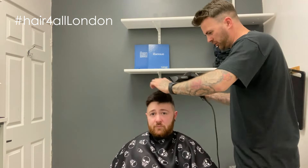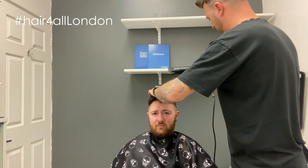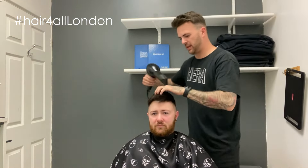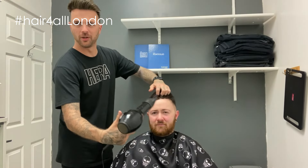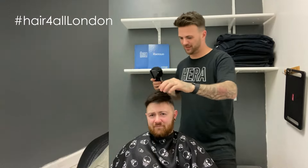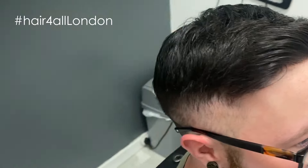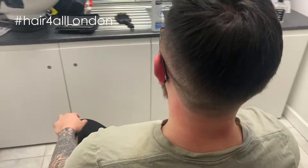Right, so we've cut it all in now. I'm just going to dry it off a little bit and put some products in and then we'll show you the finished product. So there we go — that's the finished product. As you can see, hairline looking dapper. I'll try to show you around — it's a bit tight in here sometimes — there we go, all sorted, looking good.